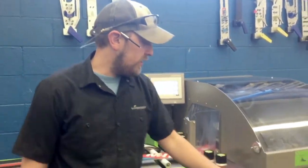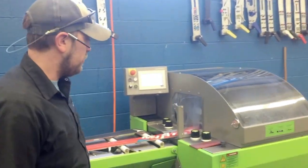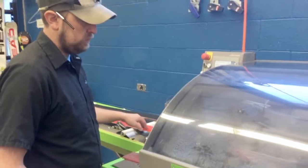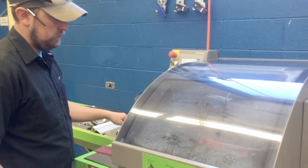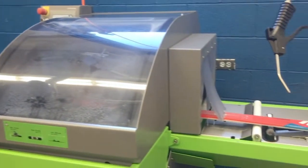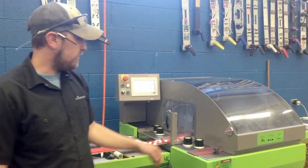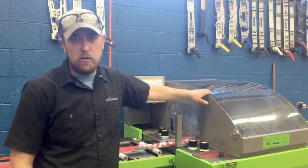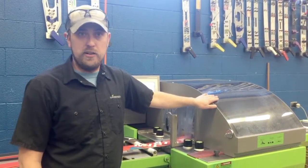Hey, this is Paul Sumi, Head Technician at Ski Club Vale. I just want to take you through our new machine, the Wintersteiger Trimjet 2 Race, which we just got in the last few days. This is an upgraded version of the machine that we once had — it's a lot more specific, both in the software and also the function of the machine, allowing us to be a lot more precise with our edge angles, as well as make our job a little bit quicker and easier.